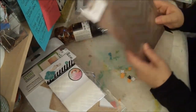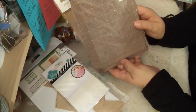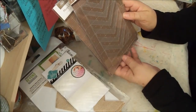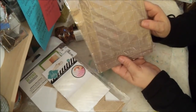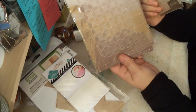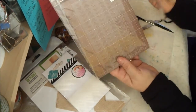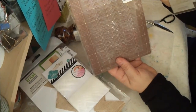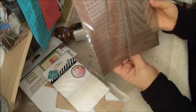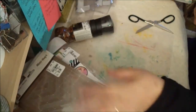They had stencils for $1.99 — so I got the Mr. Huey's mask stencil, a chevron, little circles, arrows, and circles. I thought those were a great deal.